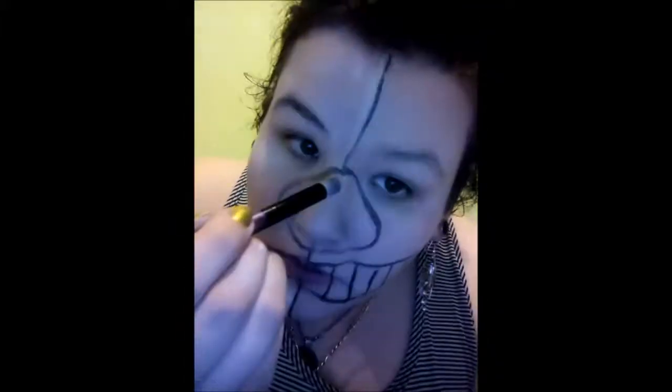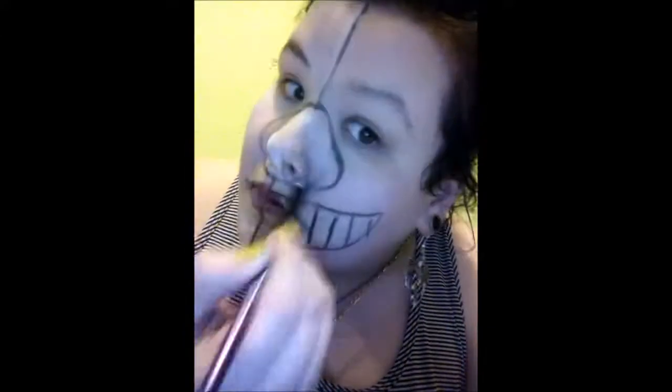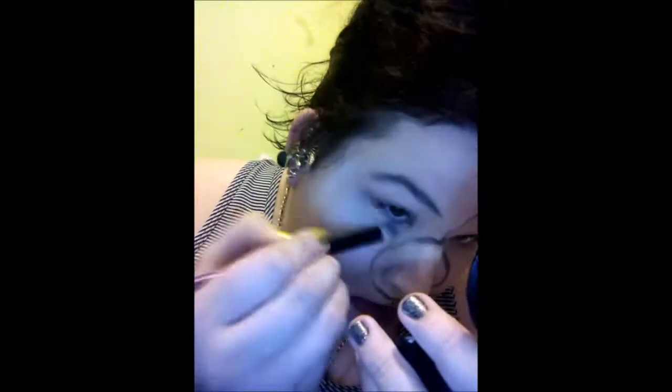I start powdering in my face with the Manic Panic pressed virgin white powder. I decided to use the included pad to smooth it out a little bit. Then I use the brush on my nose to fill in the white snout and under my eye as well.